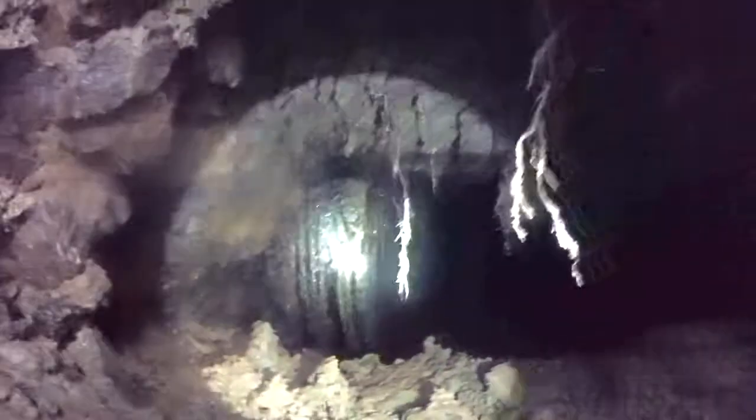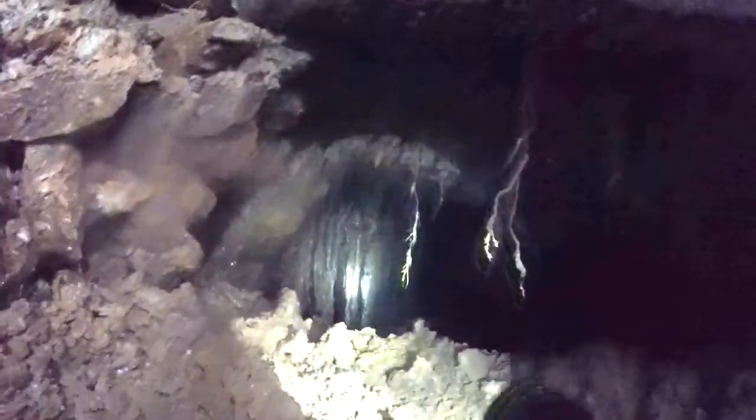All this stuff you see hanging from the ceiling — that's just roots from the trees above tapping into that water. As I was digging, I noticed it was pretty soft on this side, and I kept digging and kept digging, and sure enough, opened up another tunnel.